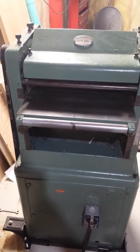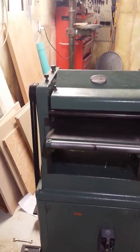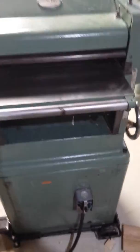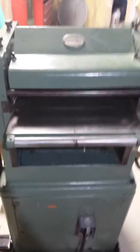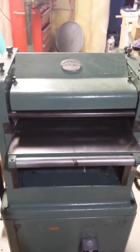So here we go, firing it up for the first time. Alright, I like the sound of that. No pieces of metal or shards flying at me, so that's a good sign so far.